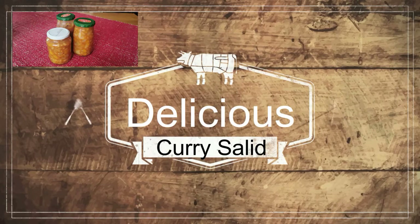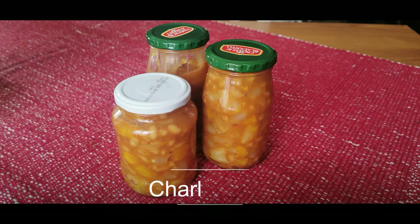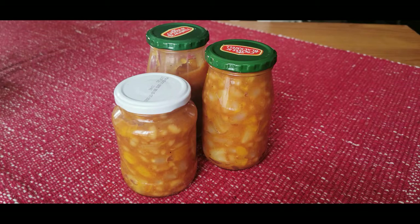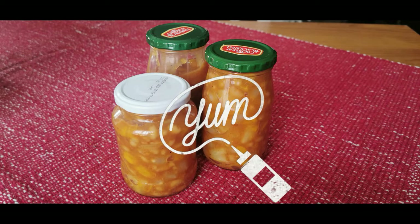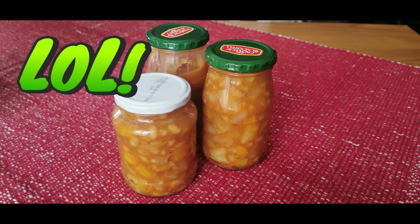Good morning guys and welcome back to my channel. Now if you're one of those guys who love curry, love chutneys, love any kind of fruity salad, then this salad is for you because it combines the best of all three. I will leave the ingredients to the salad in the description below so head on down and check it out.